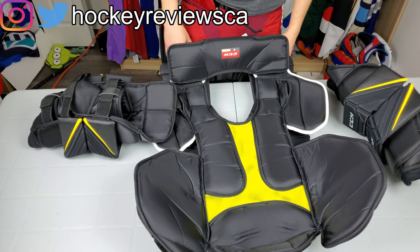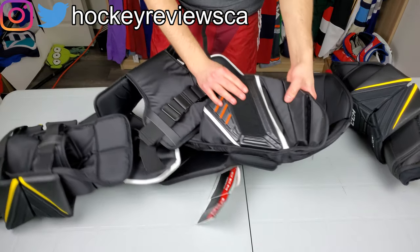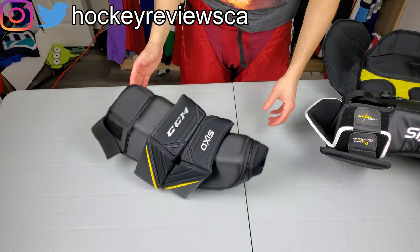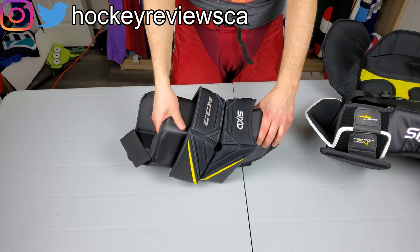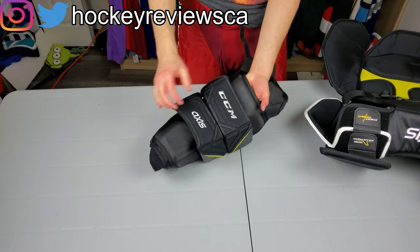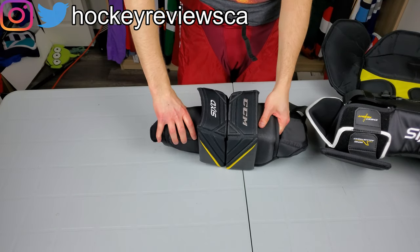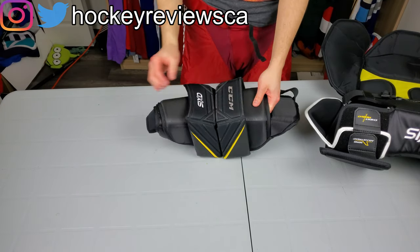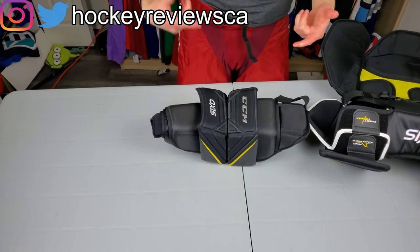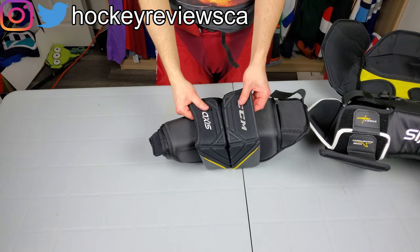Side protection is solid — I'll do a different view to show that off. The new arm design takes part of the Shield concept: you have your arm going inside and then this kind of floating piece on both sides, similar to the Shield. I don't know if this is new compared to the Shield, but it's totally new compared to the Premiere. Different video for that comparison.